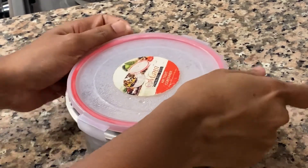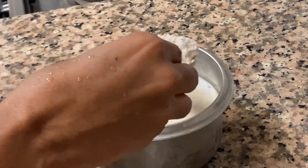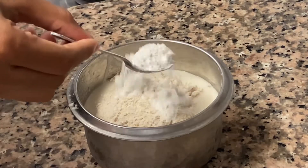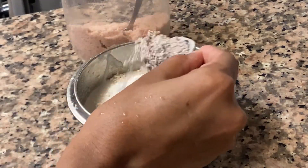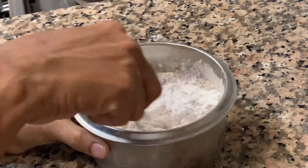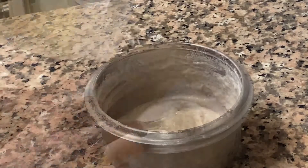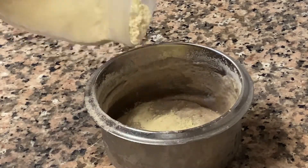We will need to cook the plate. It is a bit of a small amount of water. We will need to cook a tablespoon of salt. Mix it with protein.